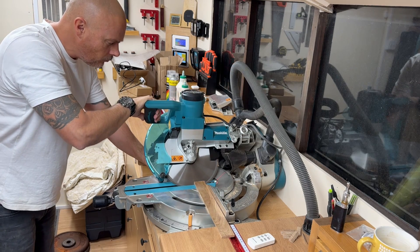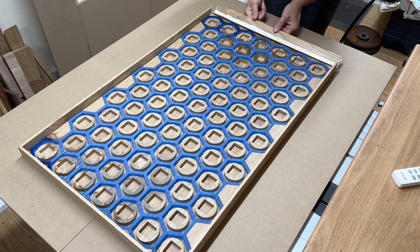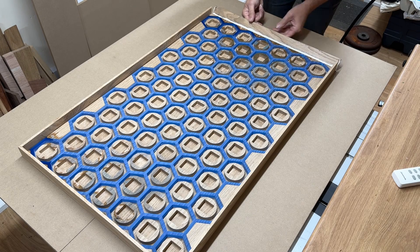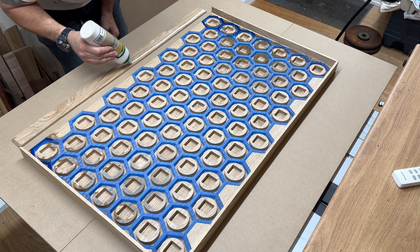No matter how carefully I measure all my mitres, I always find the best way is to creep up on the cuts, otherwise they always end up too long or too short. So I took my time on this and then I'm just gluing it to the sides of the table.